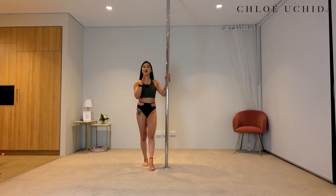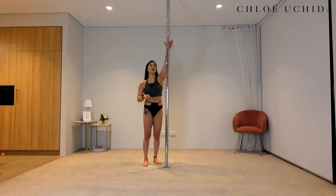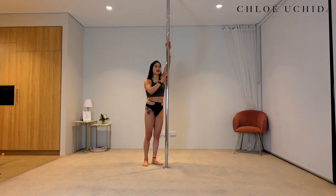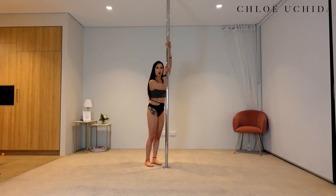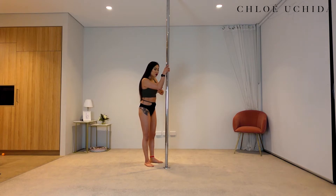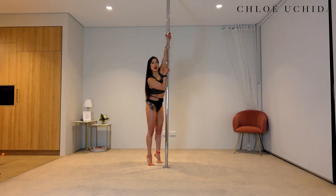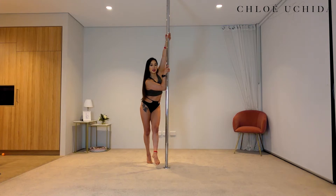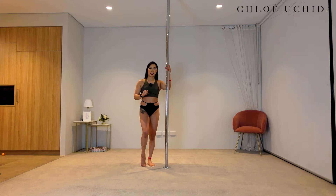Now, if you want to try your forearm grip, instead of getting your inside hand up and outside hand across your chest, you're going to get your outside hand in front of your face, and then get your elbow onto the other side of the pole. So remember: left hand on the pole, elbow comes onto the right side — not in front, but onto the other side of the pole. From there, step in with your inside leg, swing your outside leg around, coming into your spinning climb.